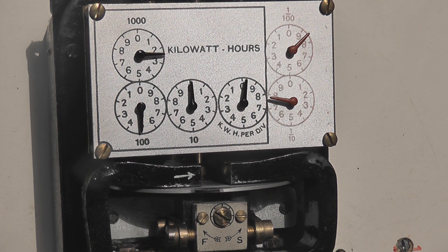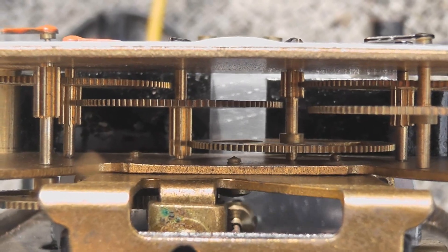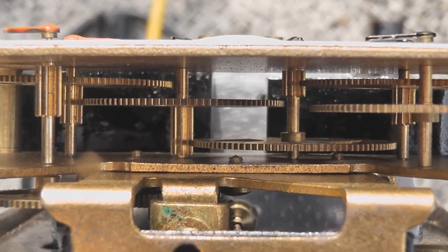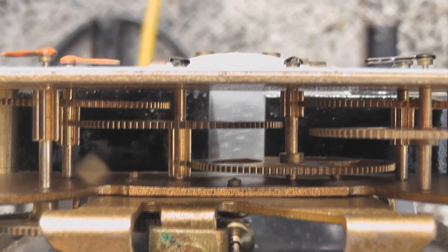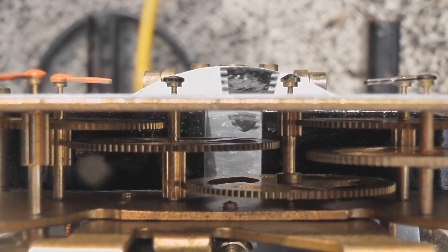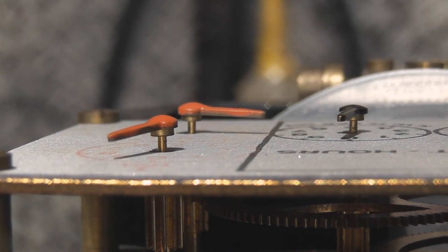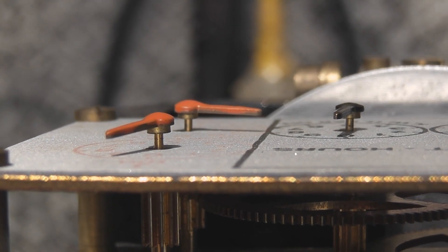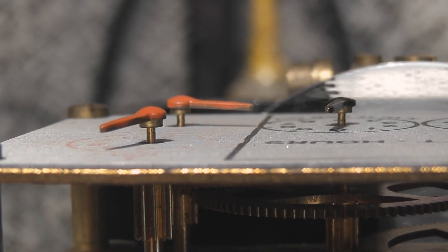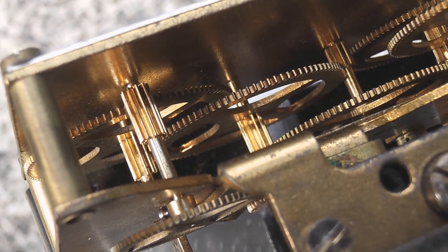It's a nicely made meter. The meter has quite a nice gear train made from substantial thick brass.